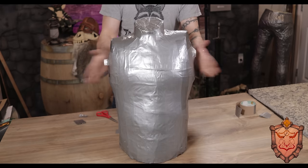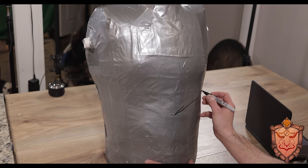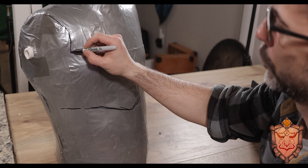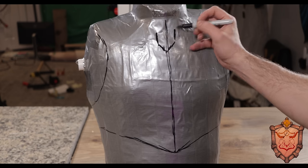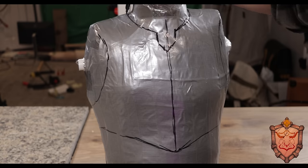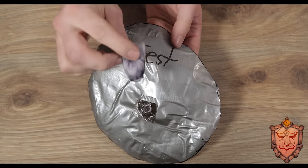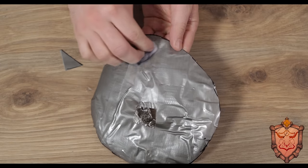From here, we're going to draw on our design of all the different plates of the armor. I'm doing my best to match up what I've got going on in the picture, but it doesn't have to be perfect. Basically, you choose your best side and everything's going to be designed off that one side. Quick tip: if you're using a Sharpie like I am, you can just use some cotton dipped in acetone to remove your marks if you need to erase.